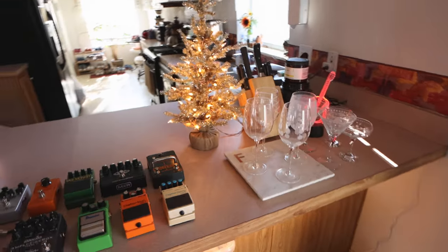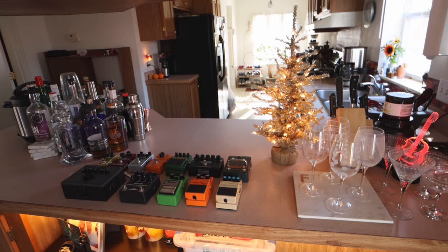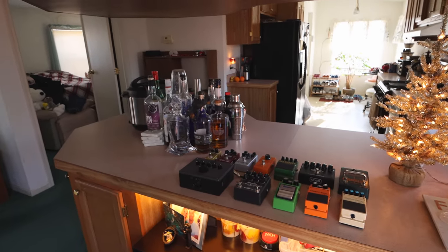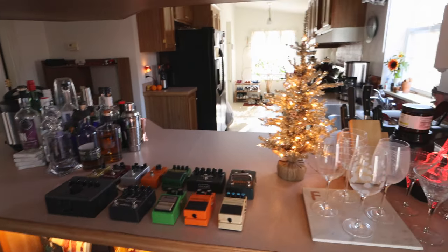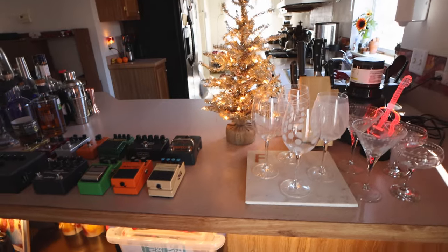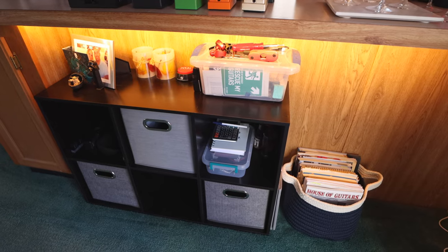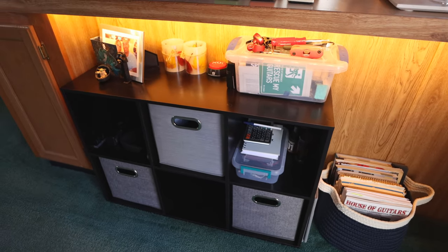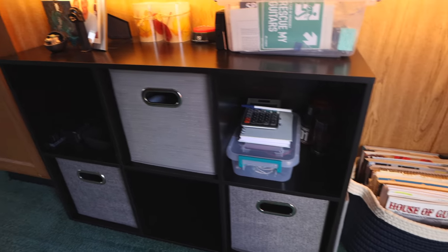This is the background — what you guys see when I'm sitting at the desk. I still got the mini Christmas tree up — I like the ambiance. Home studios being what they are, you've got to work with what you got. Down here, this little piece of furniture is kind of my catch-all for basically everything: tools and anything guitar-related, music-related — it's all in here.